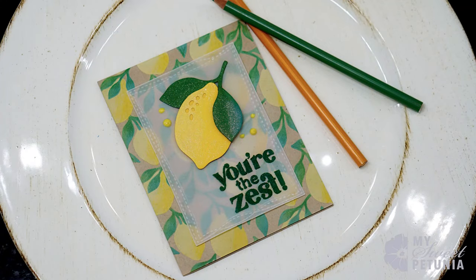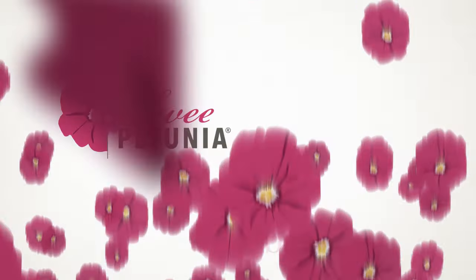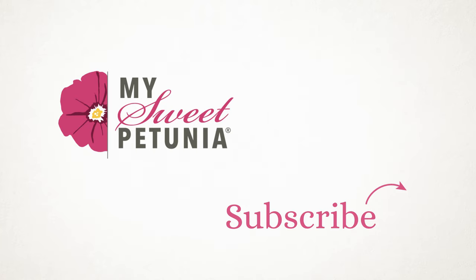I hope you like this video! Be sure to give it a thumbs up and don't forget to subscribe. Have a great day, bye!